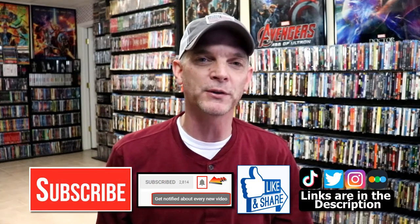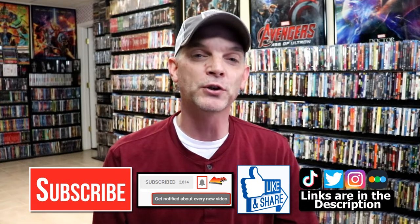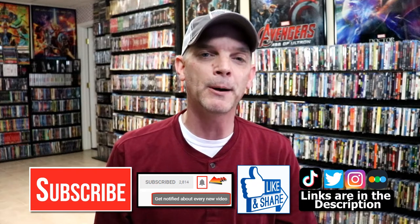Please leave me a comment below — let me know what you think about the movie Deliverance, and also let me know what you think about this particular Steelbook release. I really do enjoy reading your comments. If you like what you saw here today, please give it a thumbs up and share the video. If you haven't subscribed to my channel, I'd really appreciate it if you'd subscribe. If you do subscribe, please remember to hit that notification bell so that you can be notified every time I upload a new video.